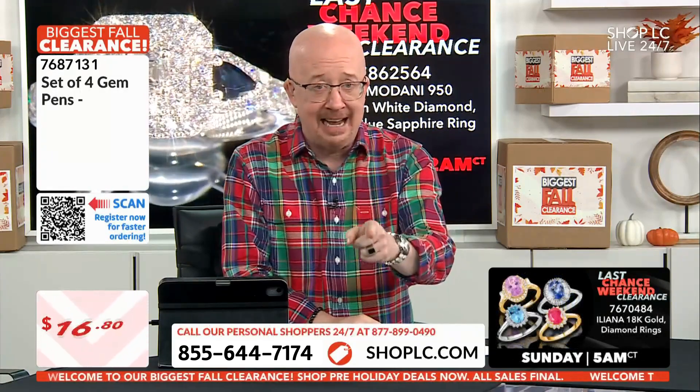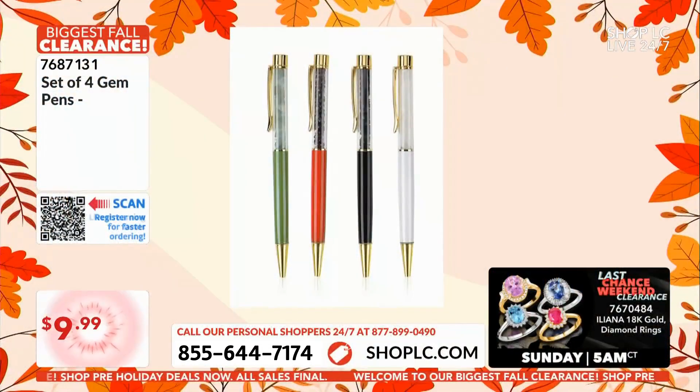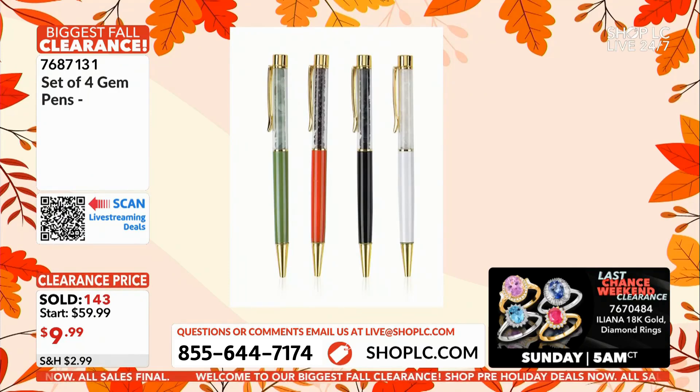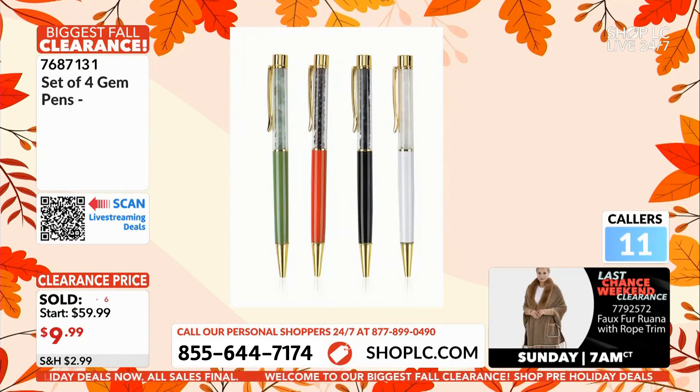For nine dollars 99 cents you get all four of these gemstone pens. This is a time when you've got to take advantage of this — you're able to get all four at two dollars fifty cents a piece. I don't think I have ever bought a gift for the holidays for two dollars fifty cents, not one that was any good. Even a greeting card costs more than that — five, six, seven dollars depending on how fancy you want to get.